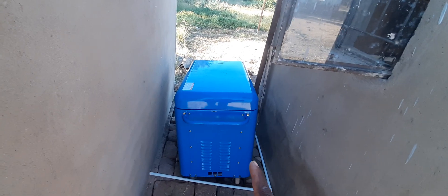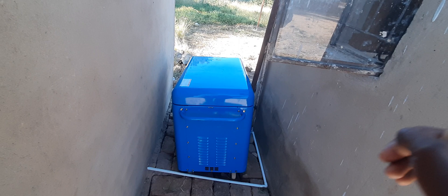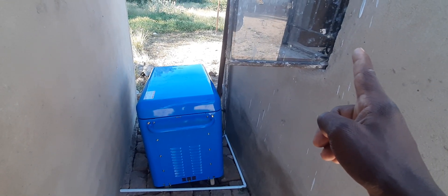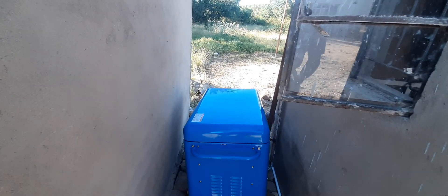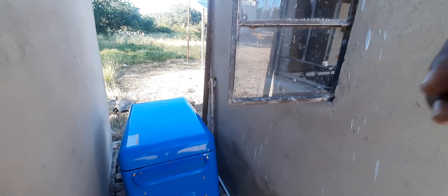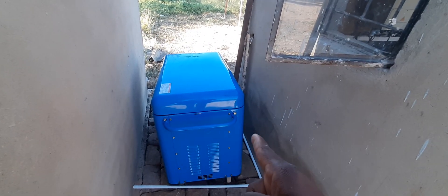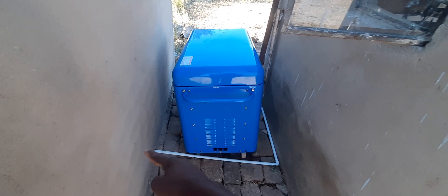This is a 6.5 kVA diesel generator connected to the ATS, or changeover switch — whichever you prefer to call it. Every time the power drops below 25 percent, that automatic transfer switch will kick-start the generator each morning. You can see the wire coming from it going to the incubator inside — so this is it.